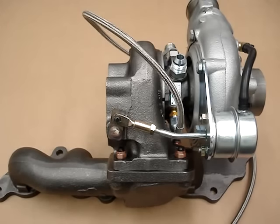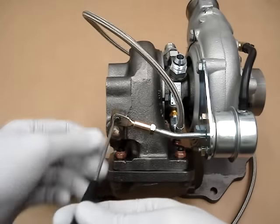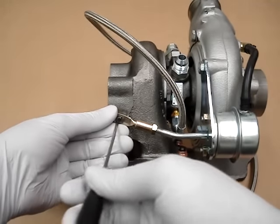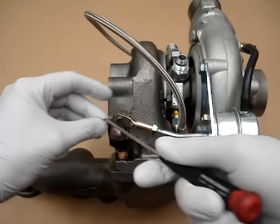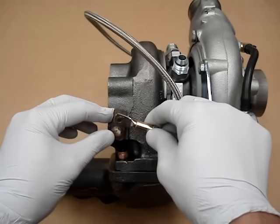In this demonstration we're going to show how to adjust proper preload on your wastegate actuator. We're going to start by removing the circlip — typically a flat screwdriver works best for that. Then just pull off the actuator arm from the wastegate lever.